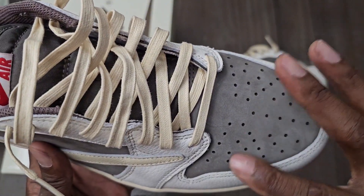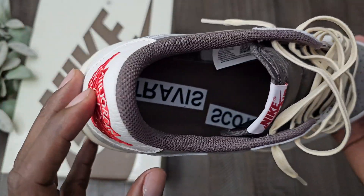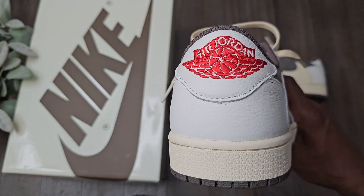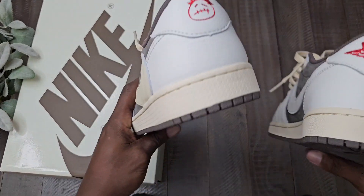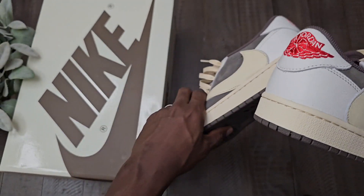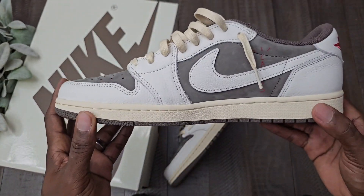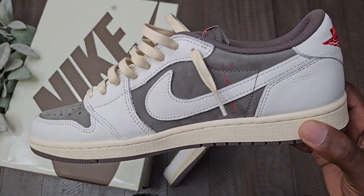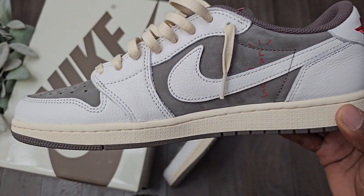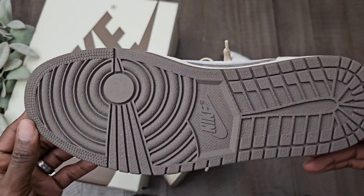Look at those details right there. Cream wax laces, Nike Air on the tongue. On the inside, you got the Travis Scott branding, and a brown sock liner. On the back of this one you have the Air Jordan in red, and on the other back you have the Travis Scott logo — so that's your left one and your right one. The sail outsole. On the inner side of the shoe, you have the same thing except you have the Cactus Jack sitting right there. Make sure the lines are matching up — I know people are going to be legit checking the bottom. Got the brown on the outsole.